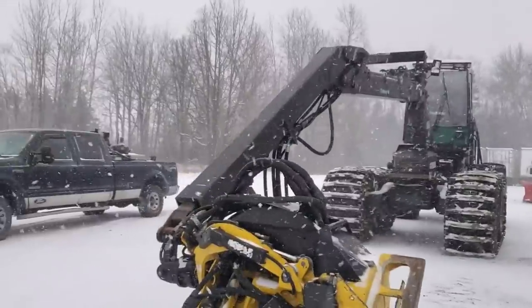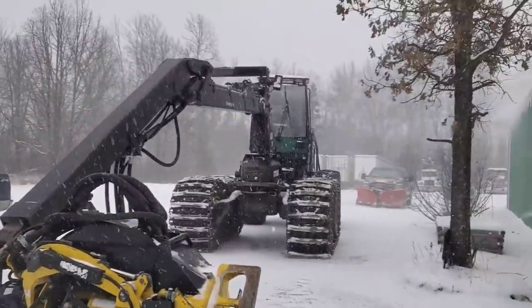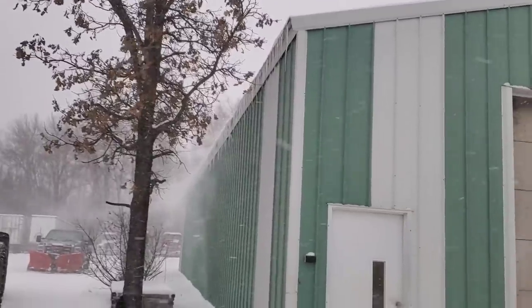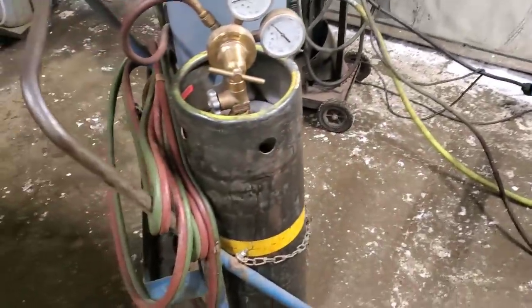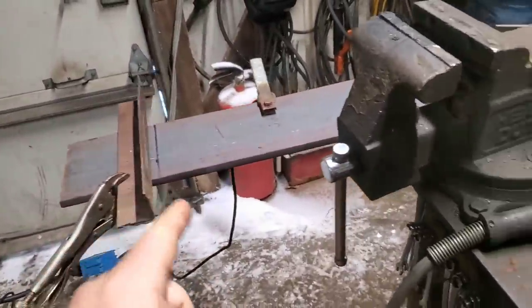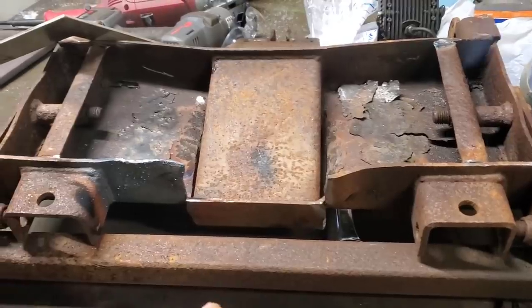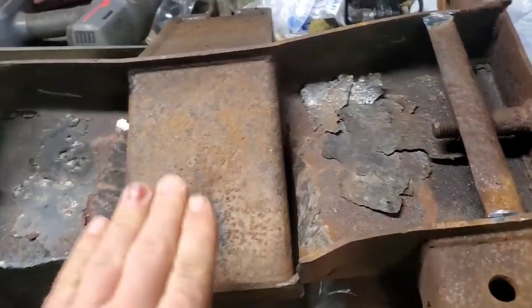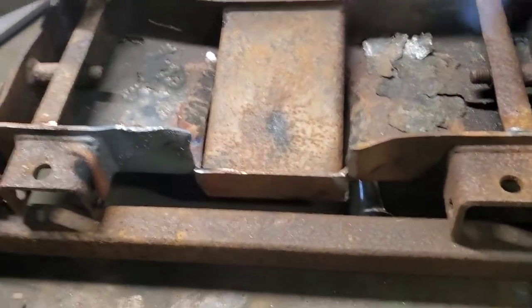I don't know if you can see — it is snowing pretty good. After a quick run to get more acetylene, I think we're going to end up just cutting that, cutting that, bending this up, welding rough.